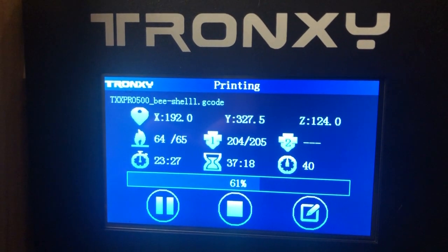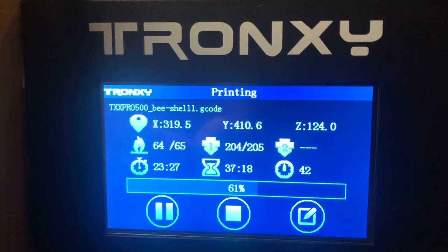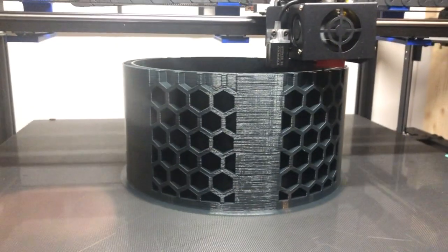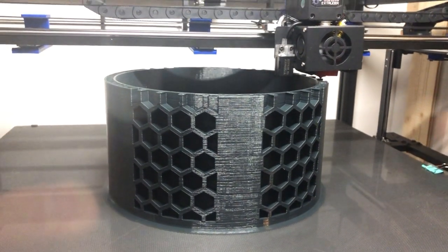Hello everybody, have a look at this — 20 hours, 27 minutes printing time, and it's still printing: my first 3D-designed drum shell.